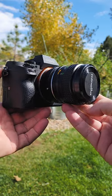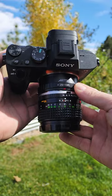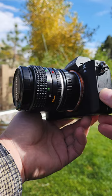Have you ever wondered how to put a vintage lens onto a modern mirrorless camera? It is not as hard as you might think. All you need is a little bit of info and an adapter that fits between the lens and the body.